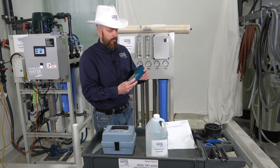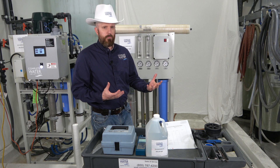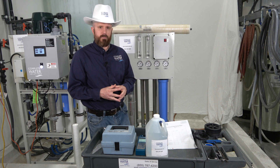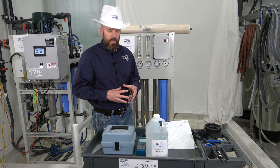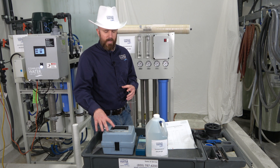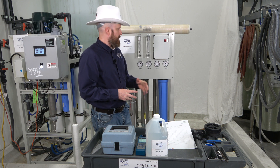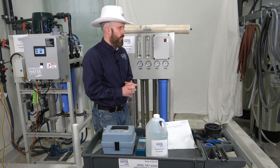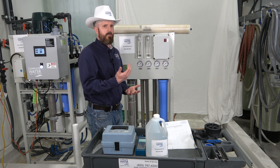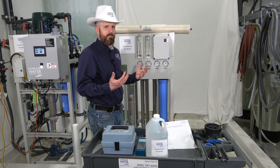You can use a handheld TDS meter — this one is called a Myron L. There are other TDS meters available as well; links in the description below for purchasing any of these products. Next is the hardness test kit — this one is a Hach hardness test kit and it tests hardness, iron, pH, and chlorine. We recommend testing your incoming water and then on your permeate, check your TDS coming off of it. You can look at your TDS coming in and your TDS coming out — that's known as rejection percentage.